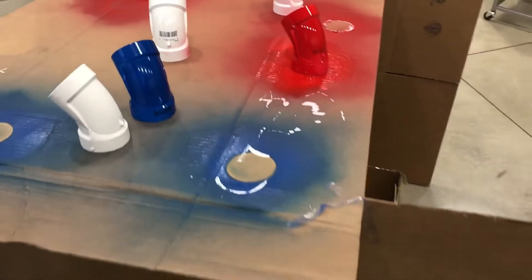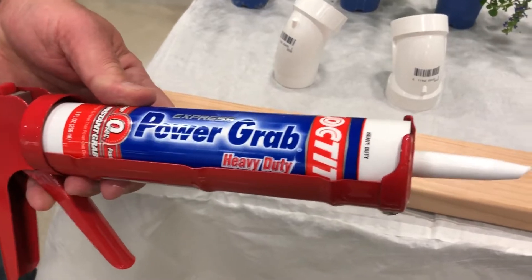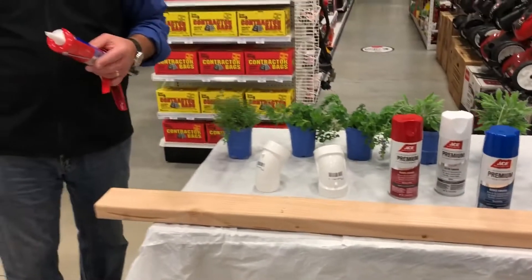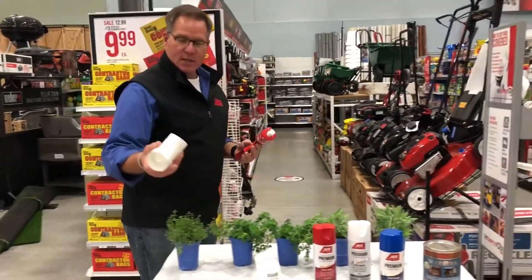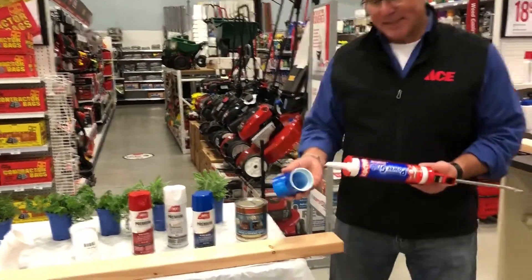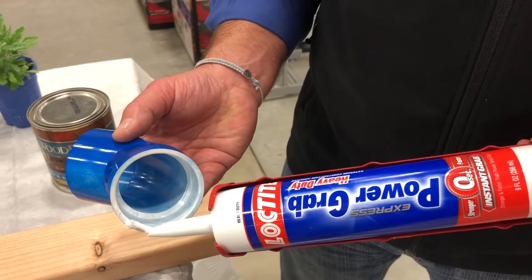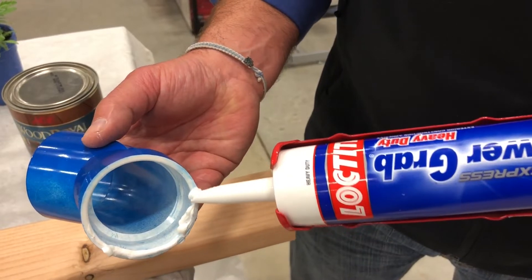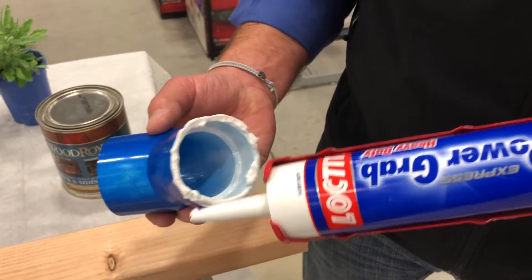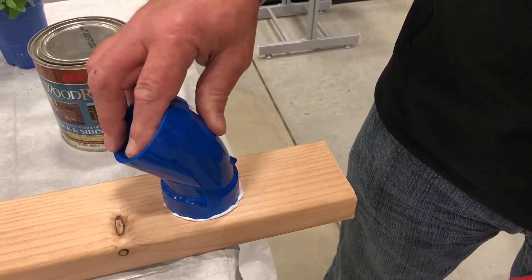Now I'm going to take some glue — this is a heavy-duty glue by Loctite called Power Grab. What's unique about this glue is that you can apply it to different surfaces and it will hold in place; they even have a video where they stick a brick on a wall and it actually works. Take a fitting — I'll use this blue one that I've already done — and apply a nice bead of glue right across the bottom edge. Put it on the board, push it on, and squeeze with a little bit of pressure — and it holds.